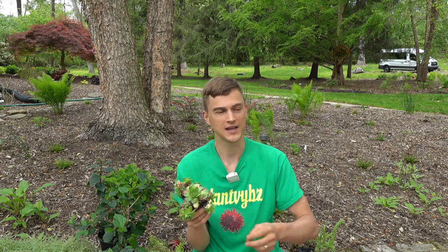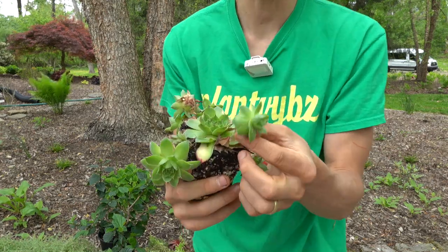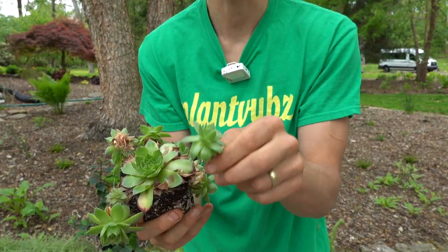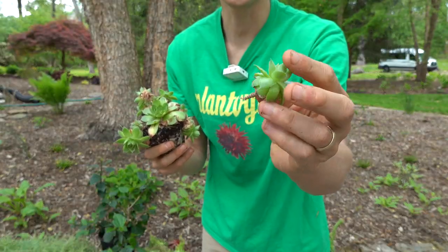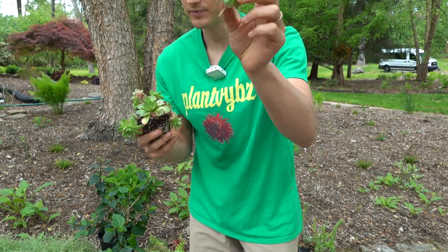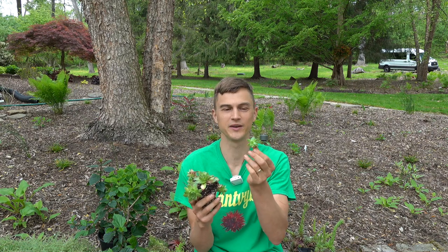Or you can say, alright, Jimmy's graduated from college. He's ready to move out of the house and go on his own and become a mother hen or father hen himself. What you do is you take this little baby and you pluck it right off. And then you've got this little root coming right here. You plant it in the ground, and then little Jimmy's going to grow and become a mother or father hen himself.